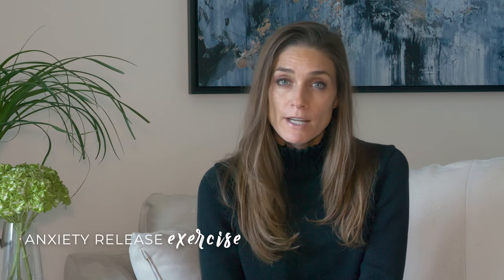Anytime you're feeling anxious, a little uptight, or worried, I use this breathing exercise to bring me back into my body and out of the mind. The mind is a beautiful tool, but that's where so much anxiety begins.